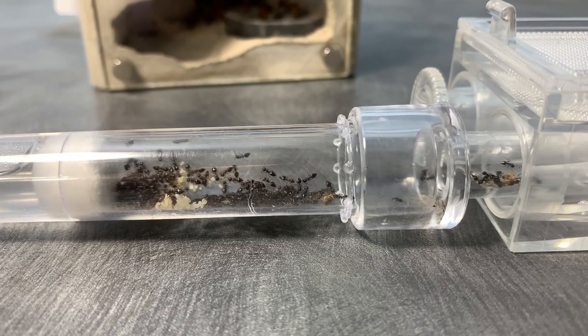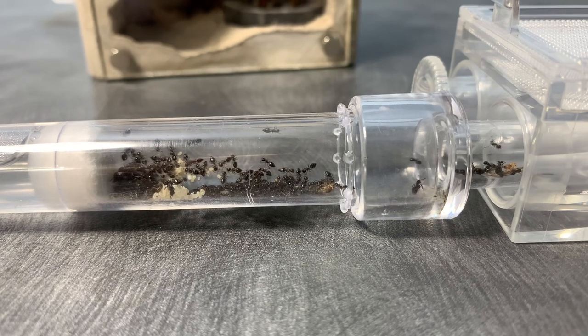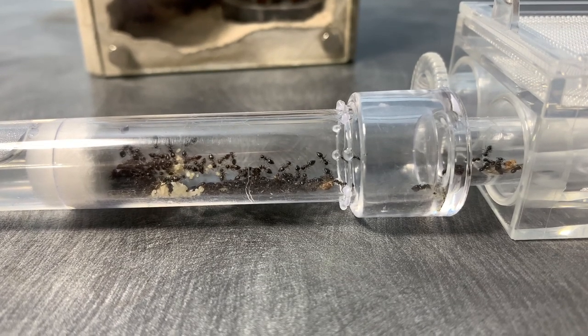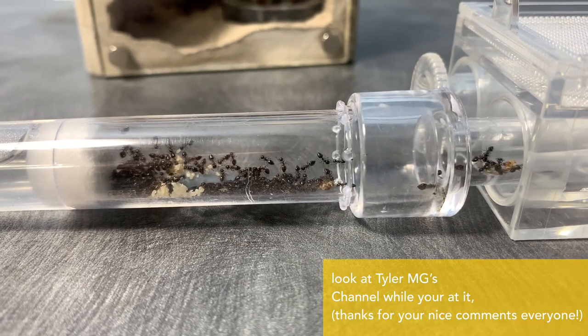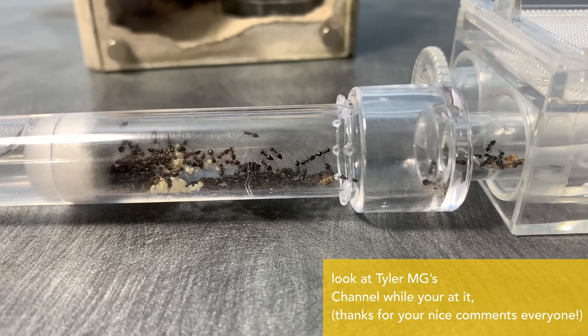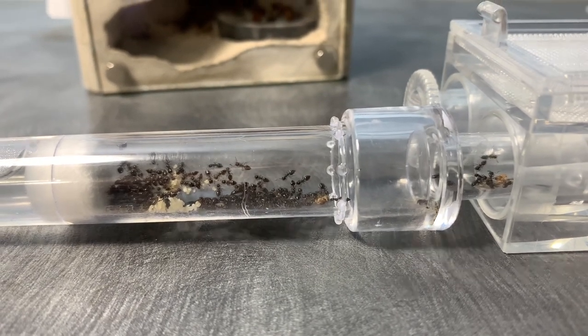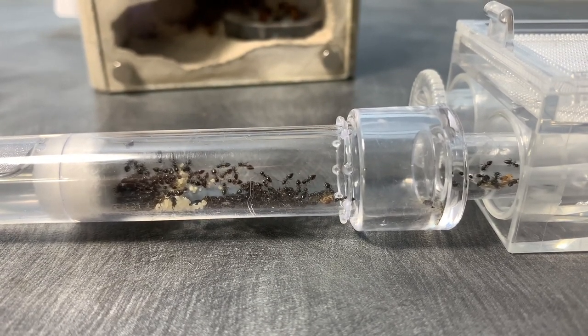I have picked a few names from the comments section to name our Chromatogaster colony, and I will put them in a poll right here for everybody to vote on. In next week's video, I will be announcing which name ended up taking first place, and whatever name did, that's what the Chromatogaster colony will be named. Without further ado, let's get straight into the nuptial flight.